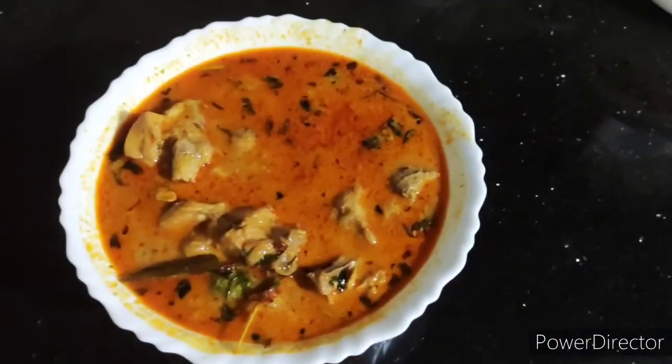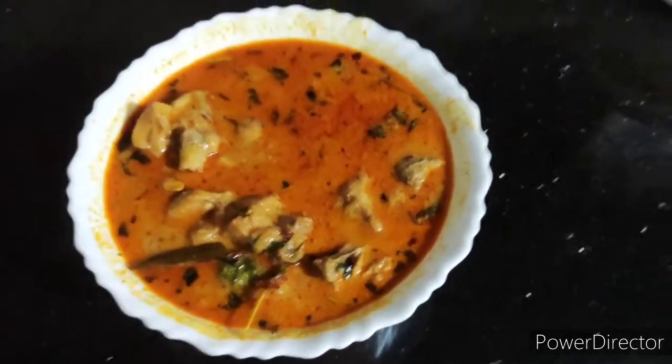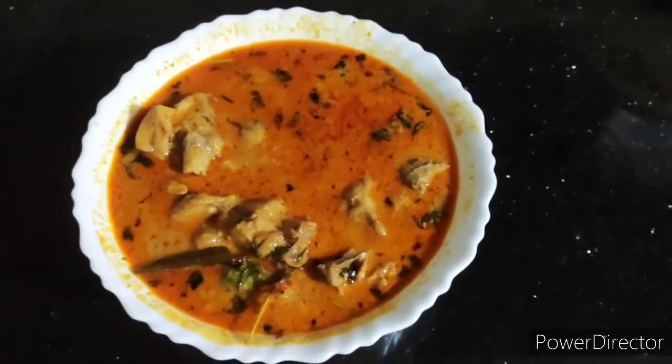Welcome back to my channel. Today's recipe is Reddy Poli Chicken — a reddy poli tasty chicken. We are going to start cooking.